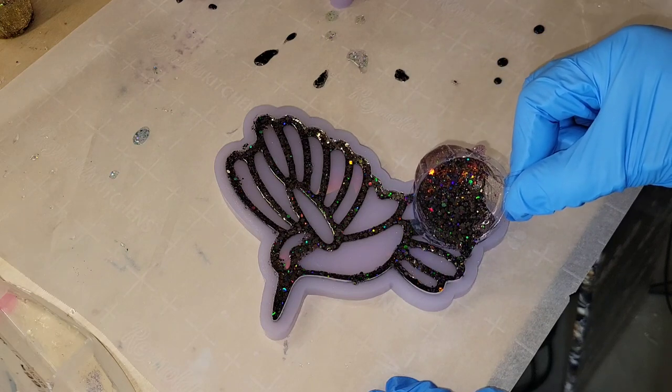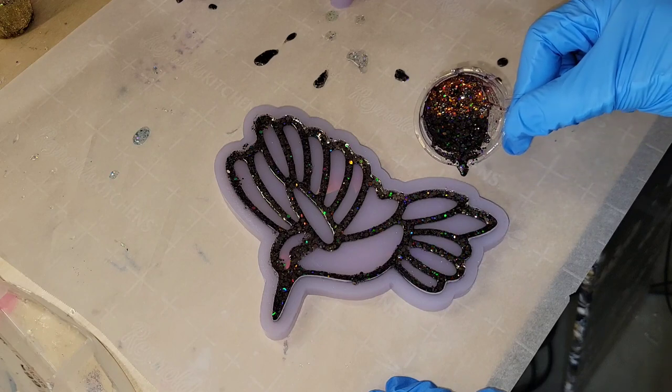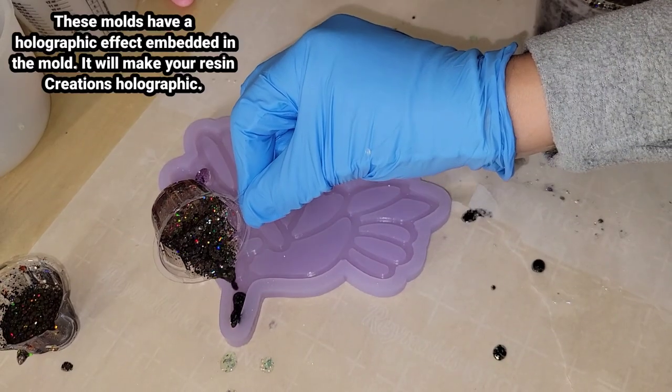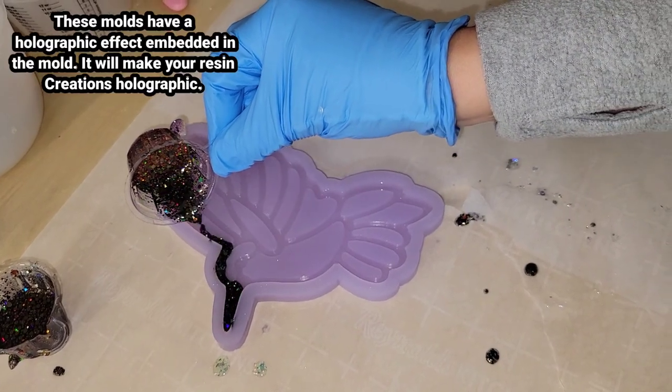And that's going to be it for layer number one. We're going to do another one here. I had a little bit of practice on this first one — I had never used chunky glitter in these type of molds before and honestly it was a little bit stressful.